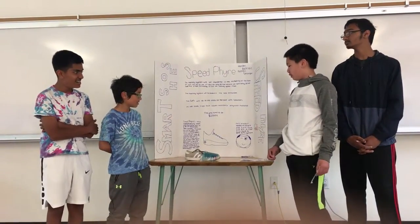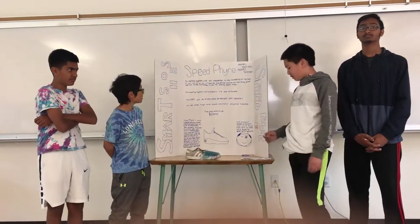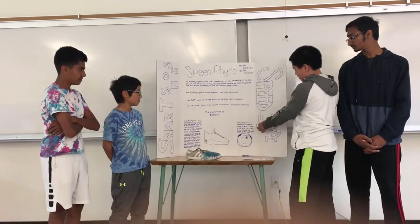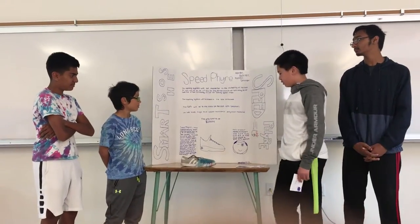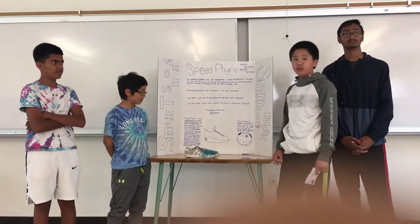Once we make a few of these and test it, we'll put a patent so no one can copy our idea. This is our prototype, and this guy right here is our trademark. And as you can see, it's not feasible, but after we actually make the real thing, we will make it feasible.